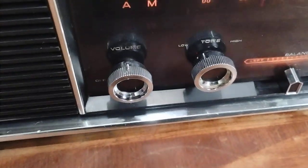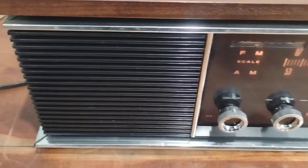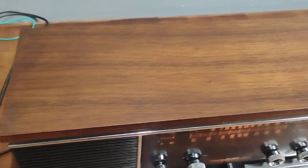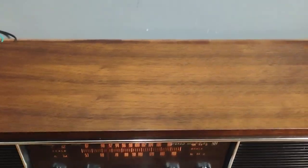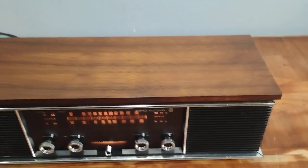It was a garage find so it was super dirty and I had to deep clean everything. These knobs were extremely dirty, the grill was dirty — everything was coated in oil, dirt, and grease. The wood was in rough shape too; it was super dirty. I should have taken a before video of it.